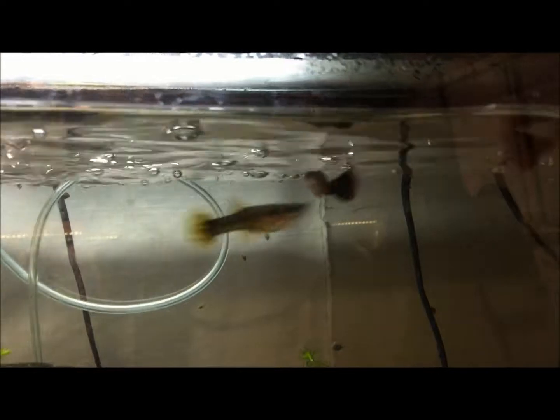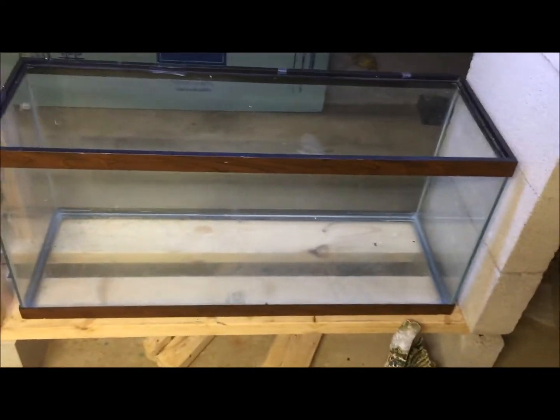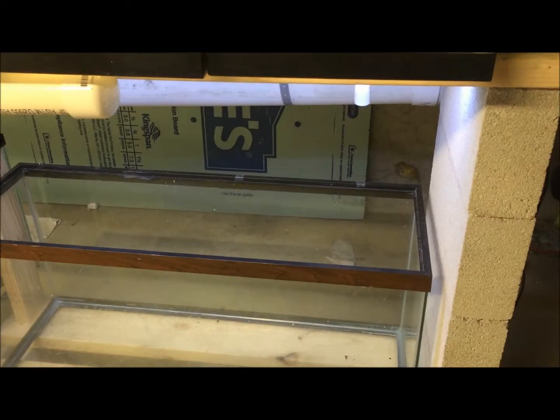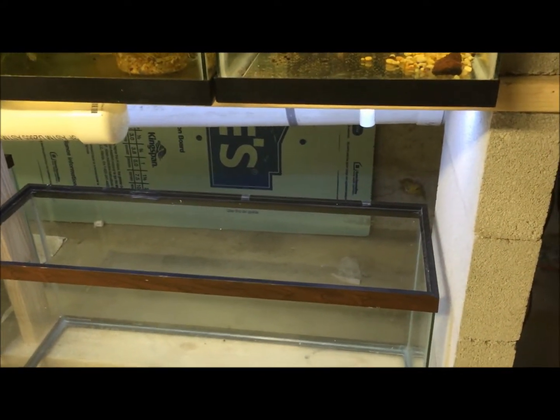I don't know if she's going to make it, but quite frankly those boys are quite lovely, so I've got to figure out who I'm going to breed them with. That's an update from the fish room. One more update: I've decided this is just going to be a QT tank — I'm going to seal that bulkhead hole.